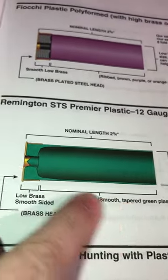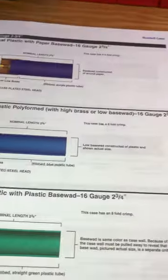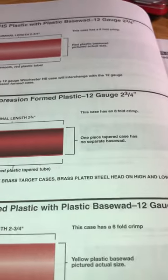In contrast, this Remington STS right here uses a tapered sided hull. Those are actually really nice hulls, I quite like them. And in the case of the Winchesters here, which I load quite a bit, these are going to be a tapered hull.